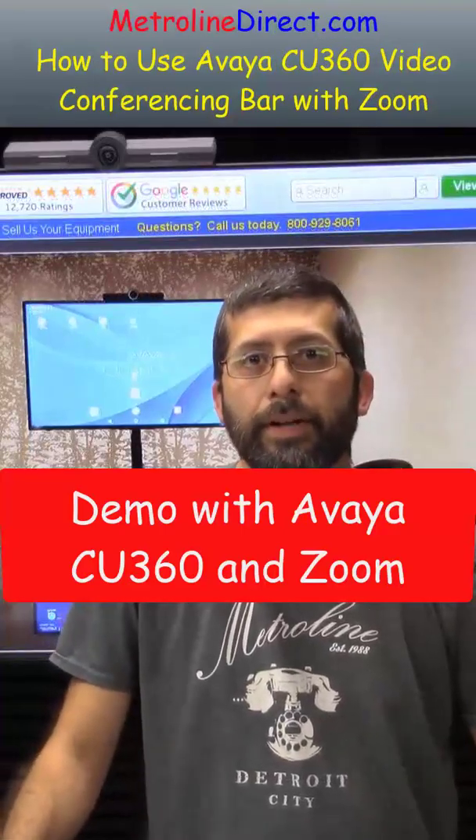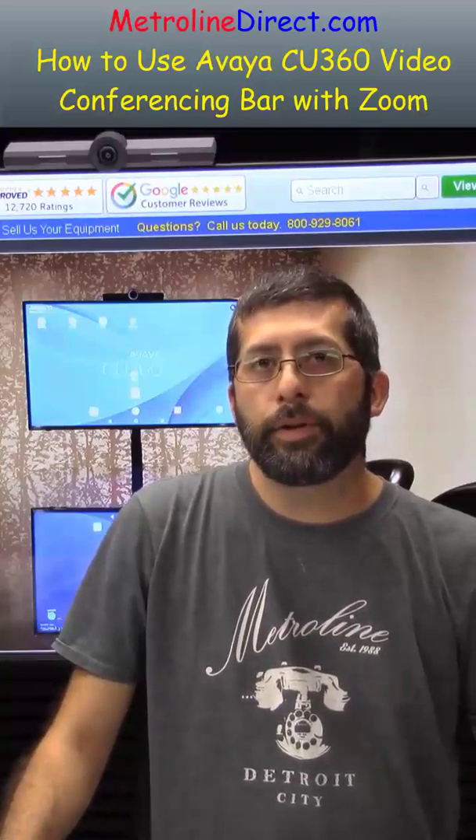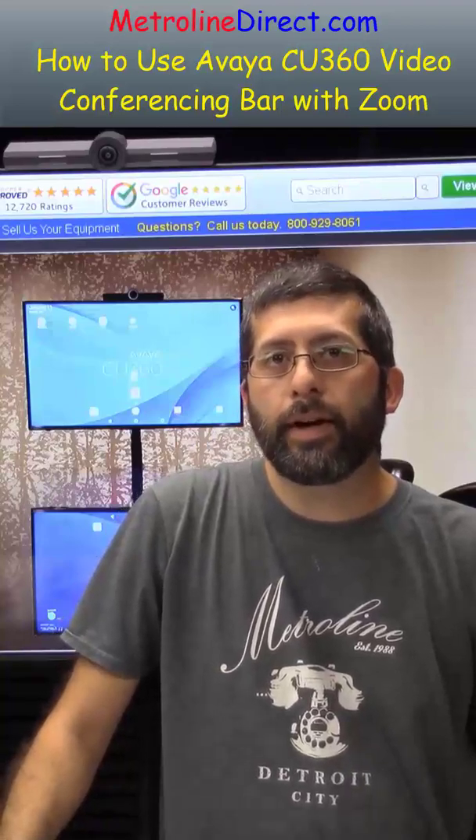Hey, what's up guys, Jesse here from Metrolion Direct. In this video I'm going to be showing you the Avaya CU360 video conferencing bar and we're going to do a demo with the Zoom app. We're also going to include the Avaya B109 Bluetooth speakerphone.